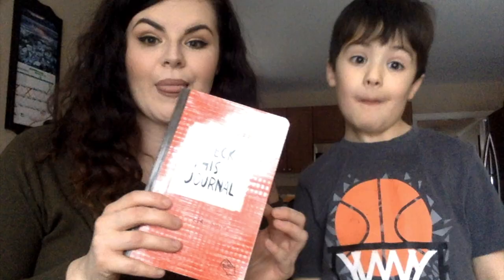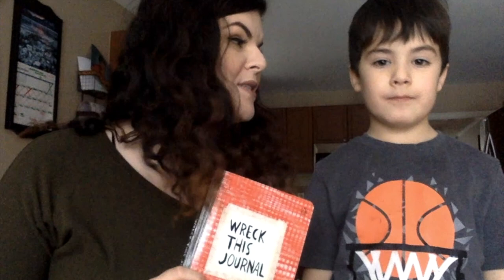So that wraps up Wreck This Wednesday! What did we do? We stepped on this journal, we spit coffee at this journal, and we poked holes. They want to come back on Wednesday to see the next episode. So you're gonna subscribe below and click the little bell so you know when the next Wreck This Wednesday is. That's pretty cool. See you soon. Bye!